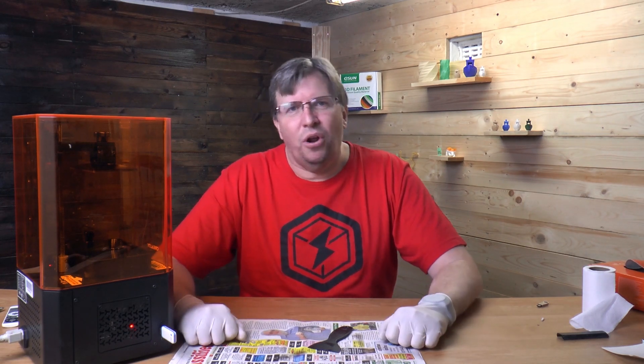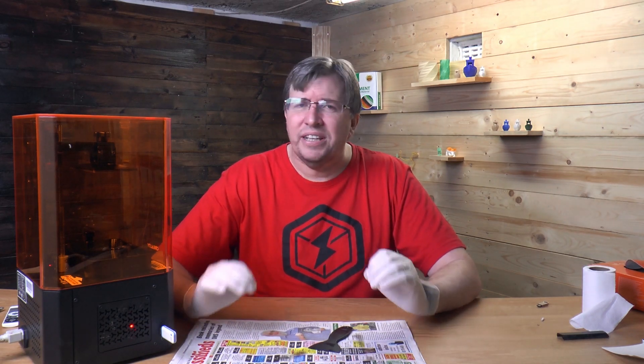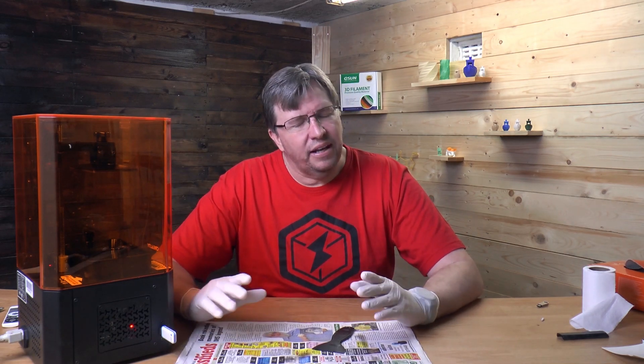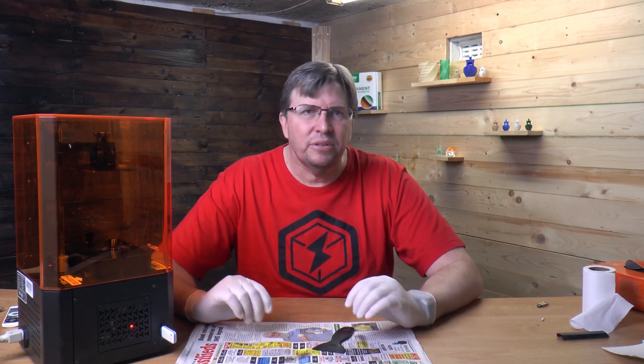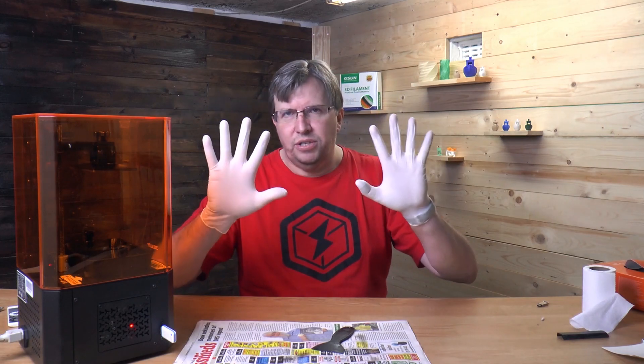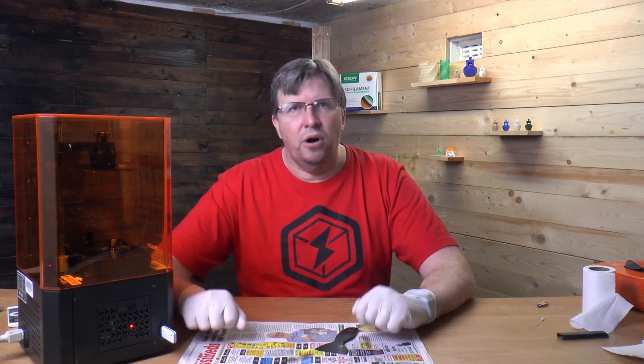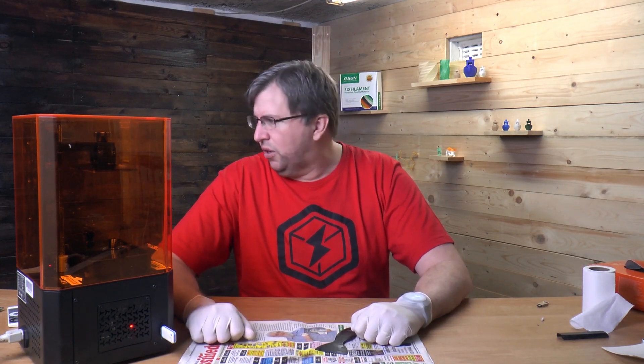Today I'm going to talk about some tips and tricks that I've picked up along the way with regard to resin printing. Resin printing has such a great future and I really enjoy it — I mostly use it for figurines because you get unbelievable detail. First of all, I'm going to use gloves throughout this whole thing — this is a requirement of resin printing. Make sure you have gloves on and are protected properly. You should wear a mask as well, but for this video I'm not going to put one on.